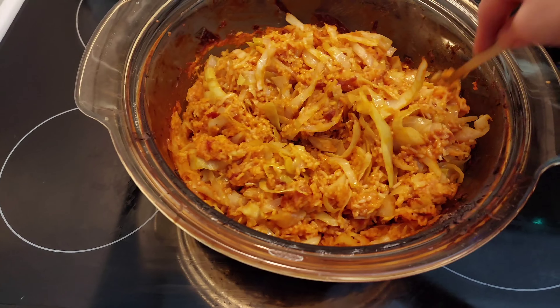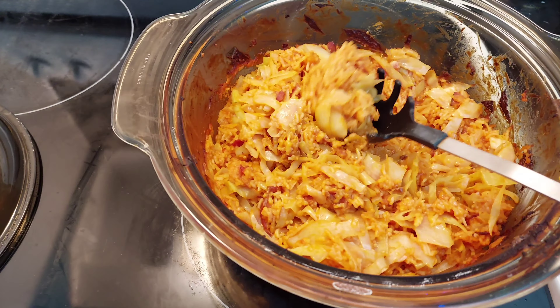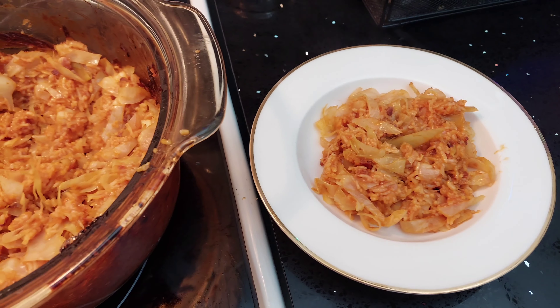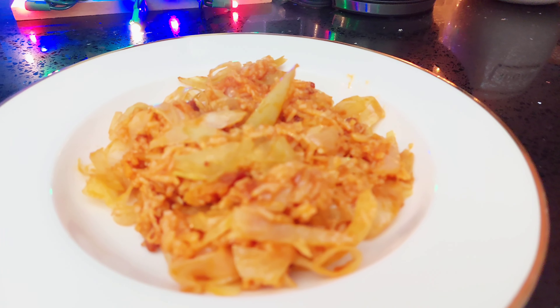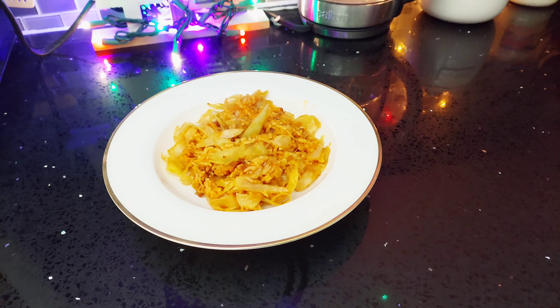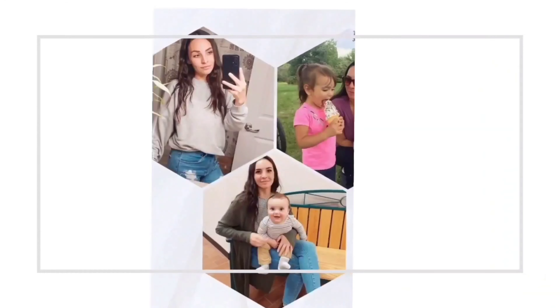And that is it, we're all done! It's looking so delicious and it's going to taste even better. I hope you guys enjoyed today's video, and if you decided to try this recipe, please let me know down in the comments how you liked it. Thank you guys so much for watching — please like, comment, and subscribe, and I'll see you guys in my next video.